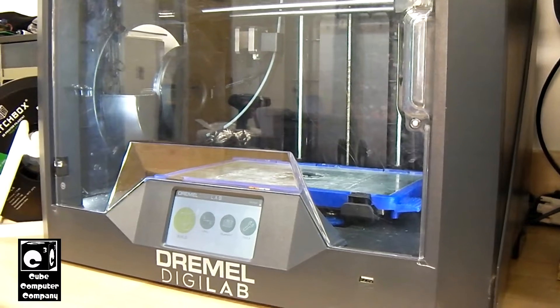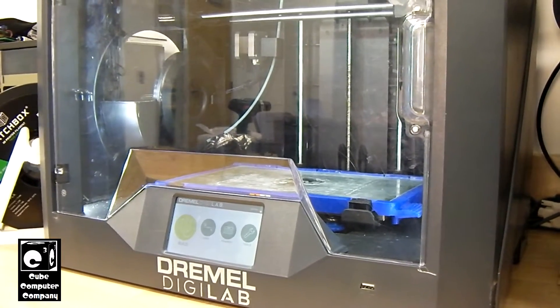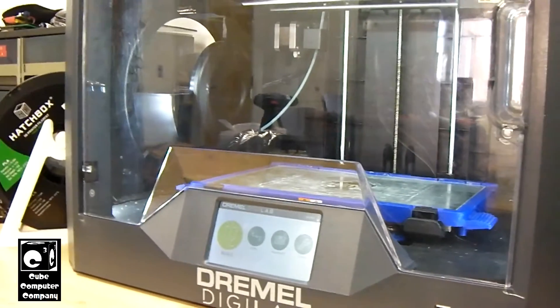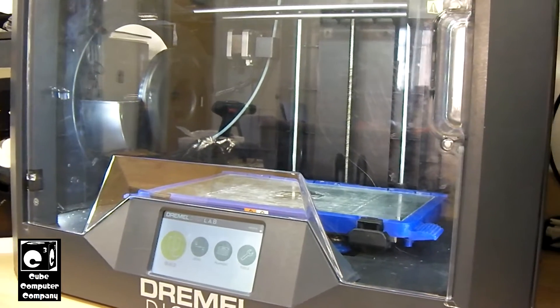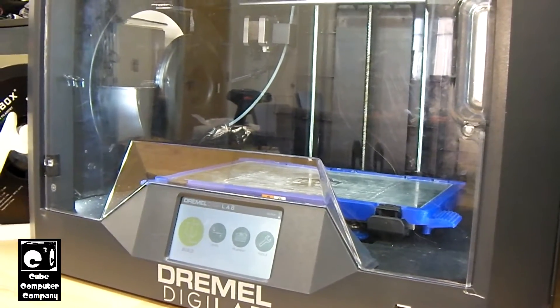One of the features that the Digilab 3D printer has is the ability to interpret G-code from multiple slicers. For example, it can use .g, .gcode, and of course .g3drm — which I think is a proprietary format — but it can also interpret .g and .gcode as well.